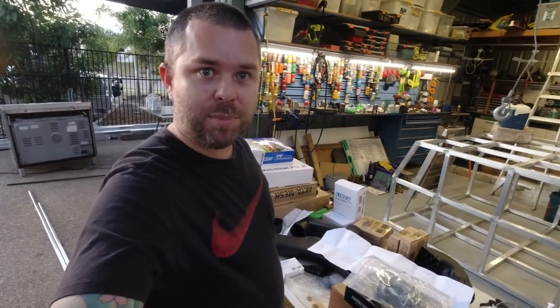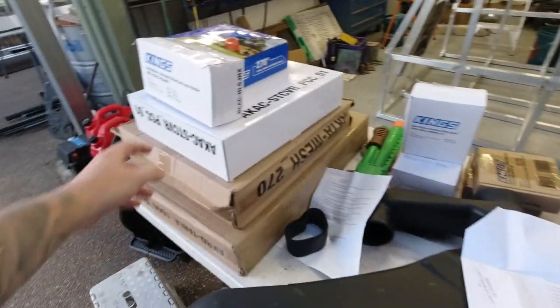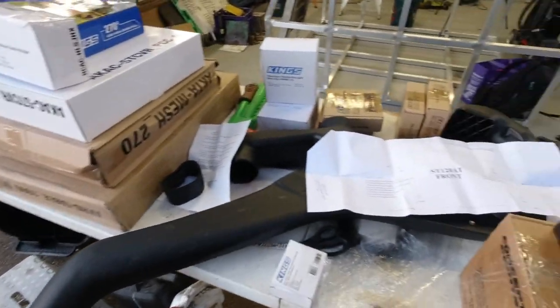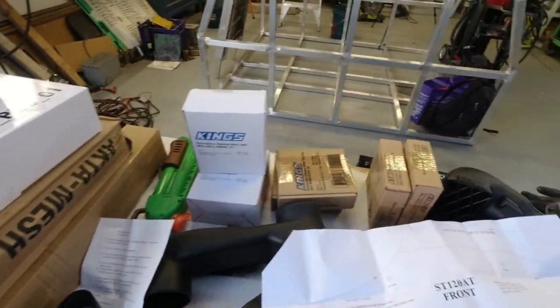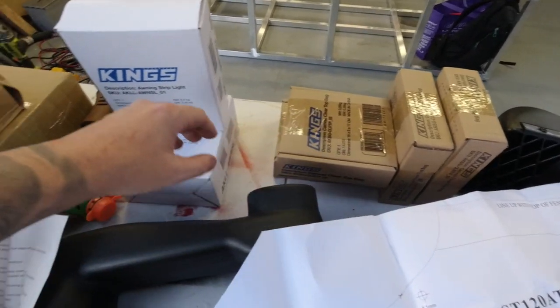Welcome back to part 2 of Cape York Trip Prep. Today we've got this huge pile of gear to get through. Might as well call me King County, I've got that much King's gear aboard. It's not high price, but a lot of gear. Four of those clear top canvas bags to go in the drawers.